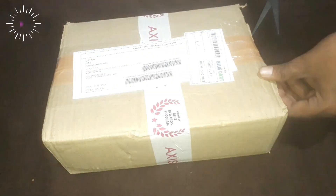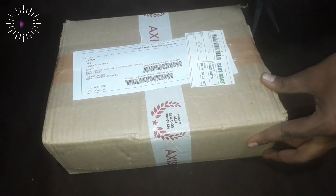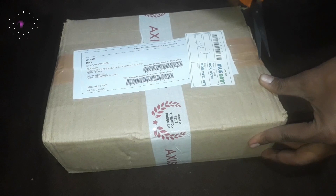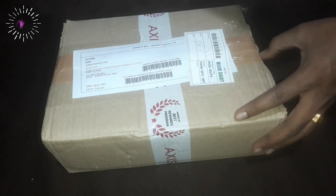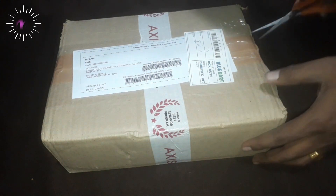Hello friends, today I am going to unbox the Motorola Pulse 2 SA00J wired headphone. I had got it as a gift from Axis Bank reward point redemption, which I received this morning. The MRP of the headset is 1599 INR. The inbox contents are one headphone, one inline cable, and one QSG.